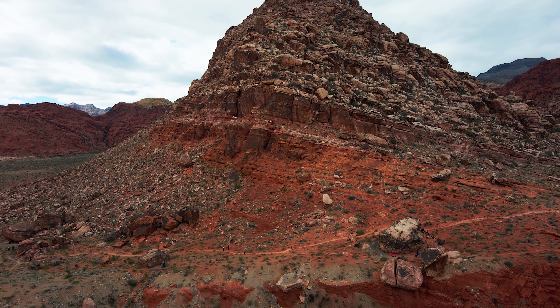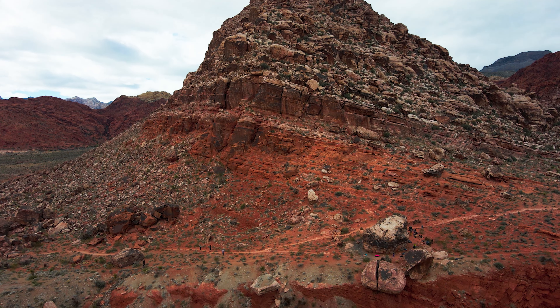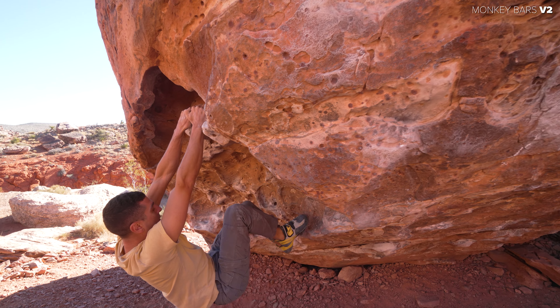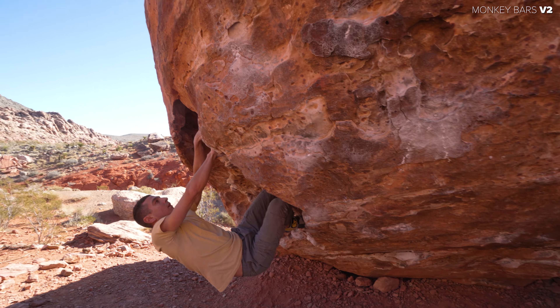Hi everybody, welcome back to Miguel Climbs. This video is going to be a compilation of some warm-up climbs at the oh-so-popular Monkey Bar Boulder at Red Rock. This was filmed on the same day as my last video, which if you haven't seen, definitely give that one a go. But there will be no hard climbing in here — we're not doing the 8 line. There's going to be a lot of twos and threes. We tried a Hyperglide this day, but I just wanted to practice my voiceover and thought maybe somebody might find this useful if you come to Red Rock.